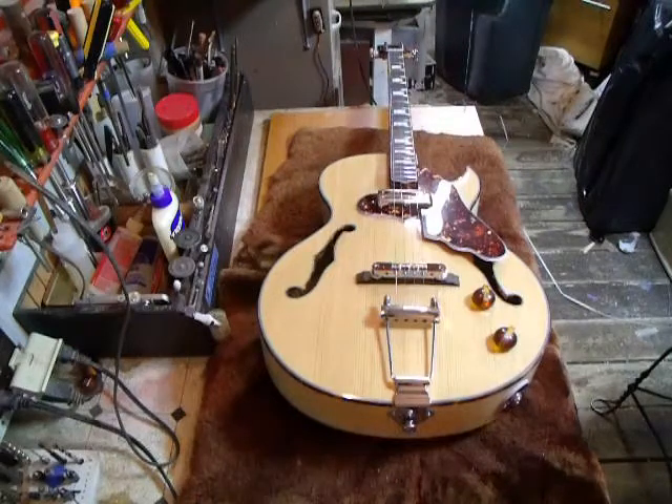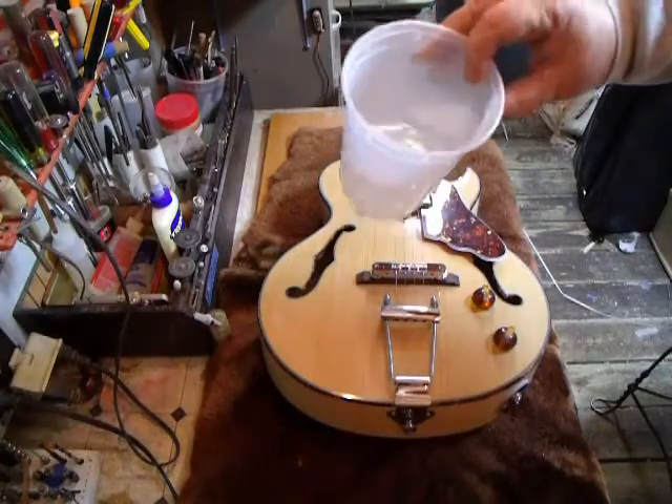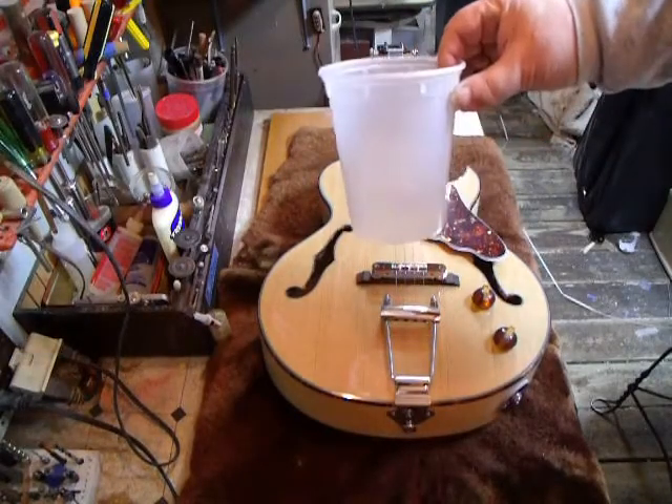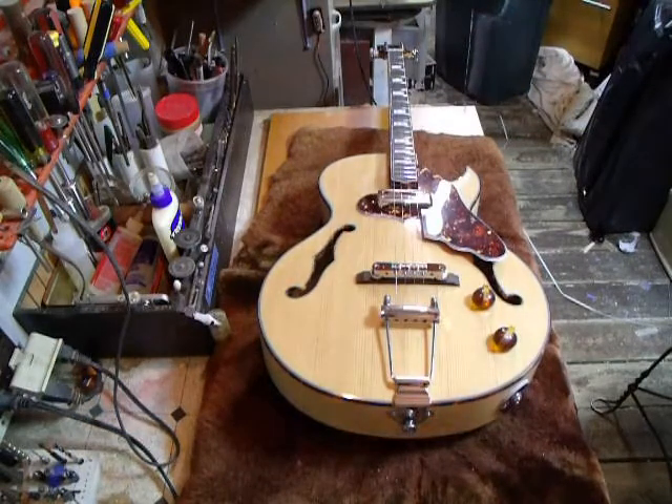We don't have heat in the shop and we only build guitars when the weather's nice. This is our thermometer that we keep in the shop — it's a bucket of water. It's frozen, we don't work. When it's half frozen or completely defrosted, that's when we do our work. So we've had a couple of nice days this winter.